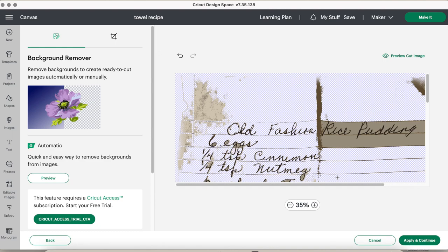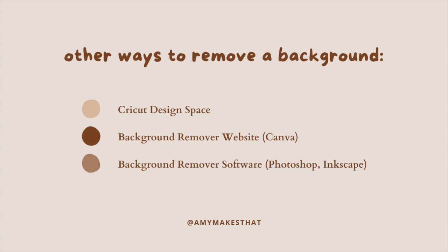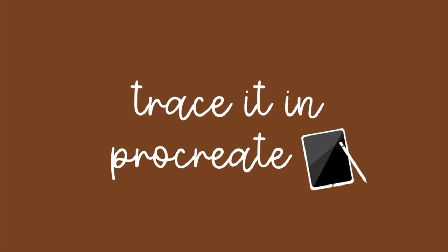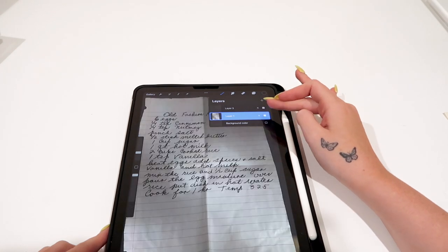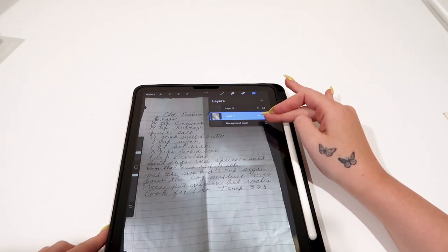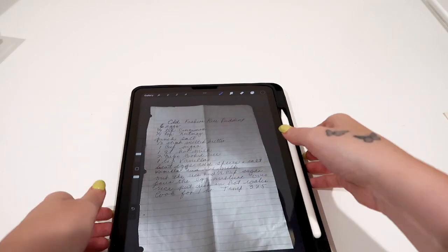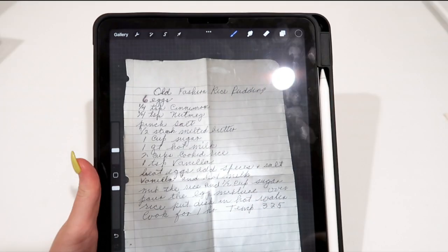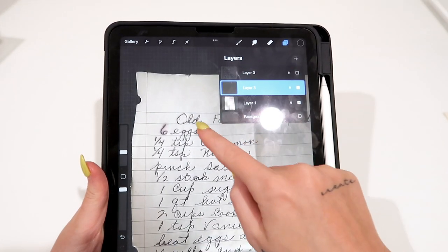However, I do not use this option. You can also try uploading into a background remover site or Canva. But if those methods do not work, this is what I do for the second option: trace it over in Procreate. Now some of you might think tracing means it won't look like their handwriting — but hold on. The reason I like tracing is that when you remove the background with software, it picks up every jagged corner because the recipe is usually written with a ballpoint pen, so it won't be a clean stroke. With the iPad, you can customize the pen stroke to make it much easier for the Cricut to cut because it's just cleaner.